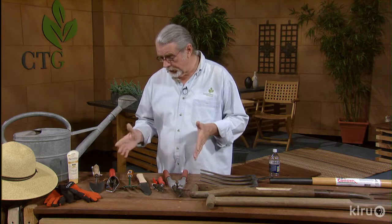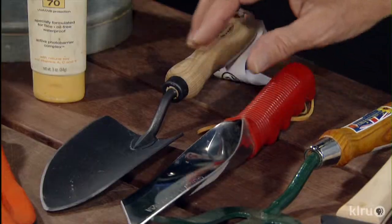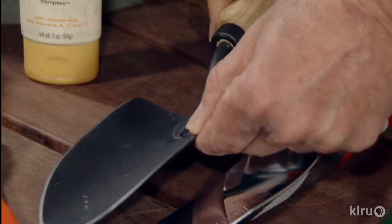And so here's what you need. You need a little trowel. A good trowel is very important, and this one is welded right here, so it's going to last a long time. And look at the thickness of the blade. That's very important, too.